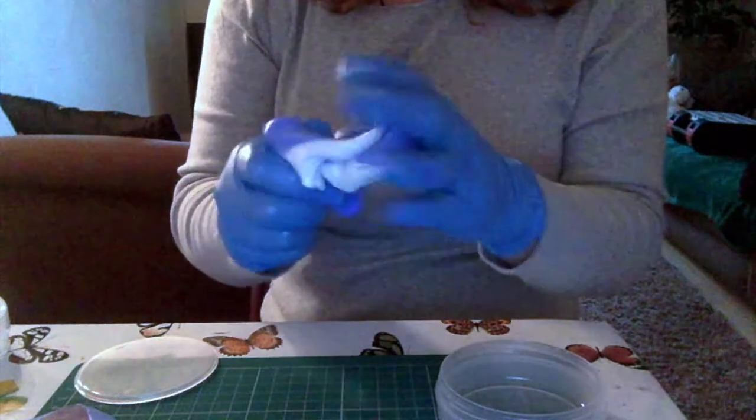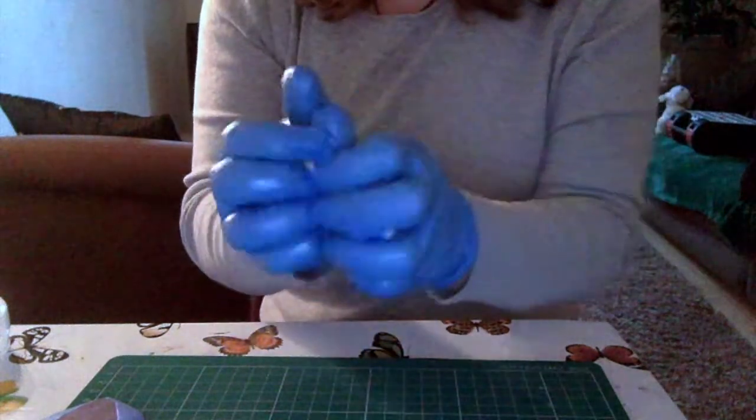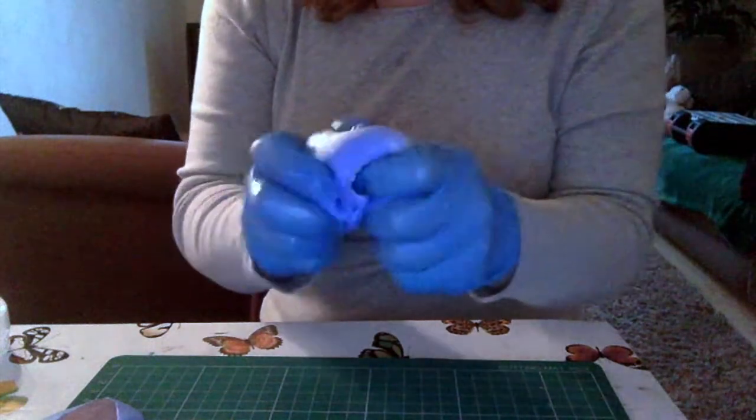I tried it with resin before and I was a bit disappointed with how it turned out — it was a wee bit cloudy. But I hadn't used the Pebeo oil inside the molds that you're meant to use, so that might have been why.